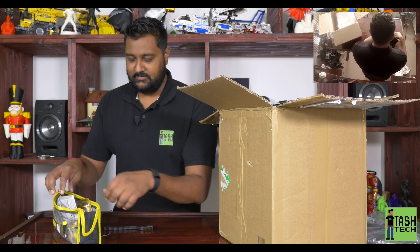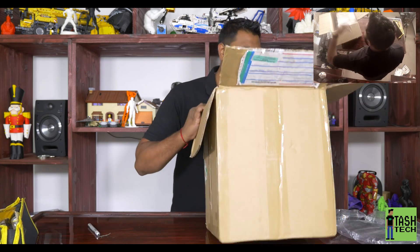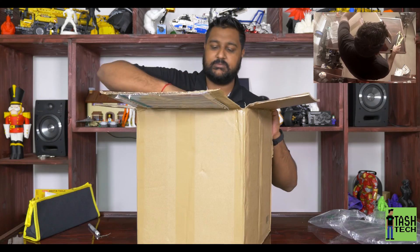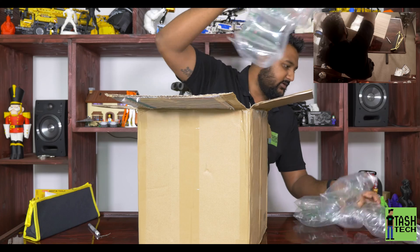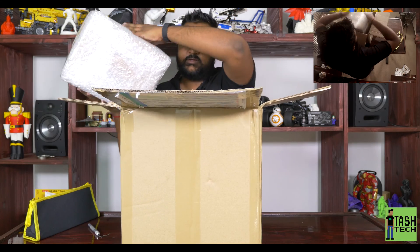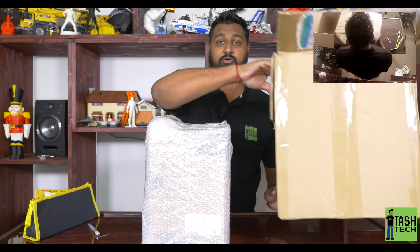All right, put all the stuff back - let's get to the Tiny Boy. I'm gonna love this toolkit. So that's how it's packed, just got some packing on the side here.